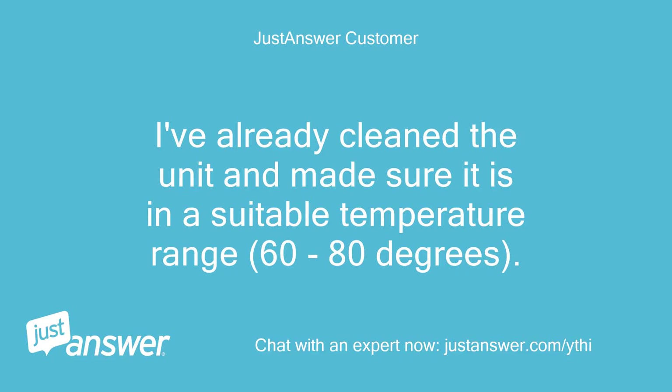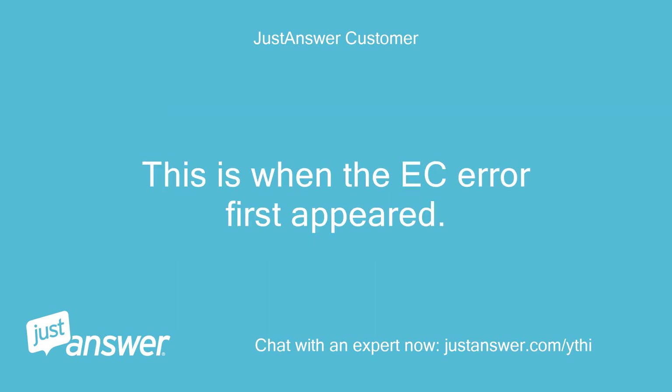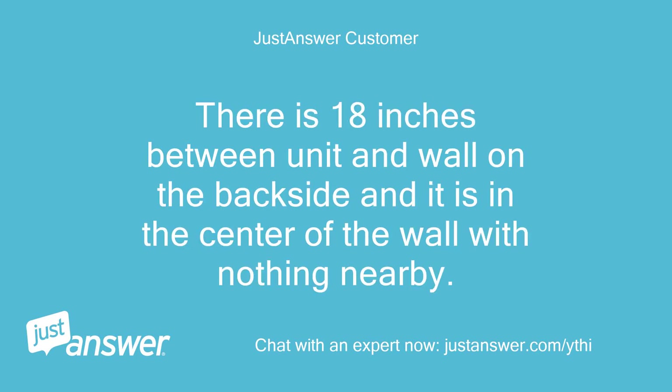I've already cleaned the unit and made sure it is in a suitable temperature range, 60 to 80 degrees. It may have overheated last year when we were gone over a long weekend and it was 98 to 105 degrees outdoors, and may have gotten to about 90 in the basement of the house. This is when the EC error first appeared. The unit hasn't worked right since. It is on a raised 8-inch platform, so it is not on the floor. There is 18 inches between the unit and the wall on the backside and it is in the center of the wall with nothing nearby.